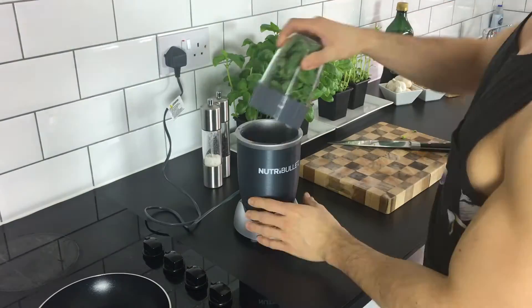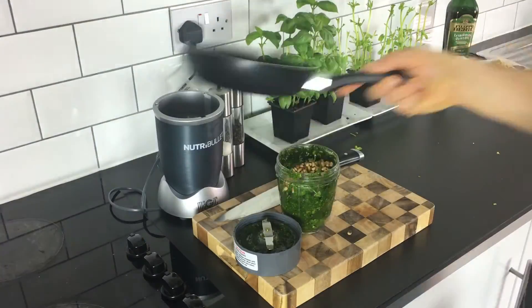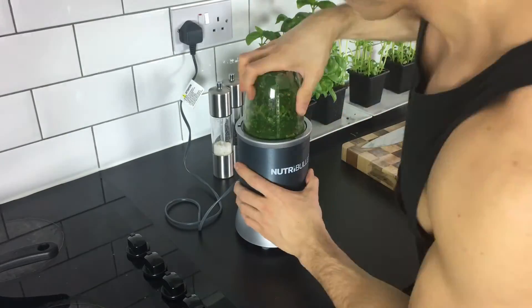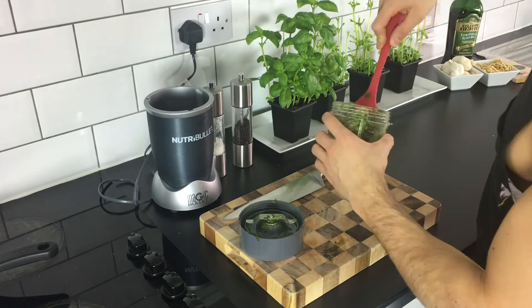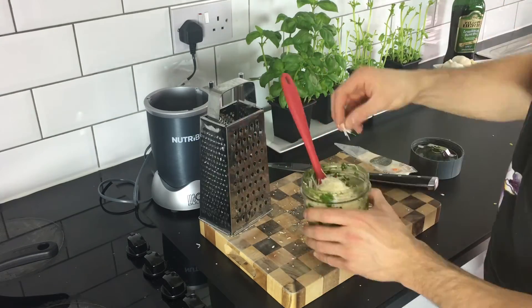First, blend the basil and garlic together. Then add your toasted pine nuts and four tablespoons of olive oil, and blend together again. This is where you can also add your salt and pepper. Then add approximately another four tablespoons of olive oil, and then add your grated parmesan cheese.